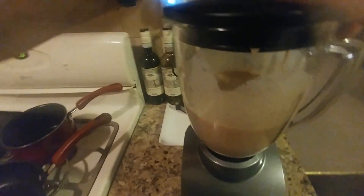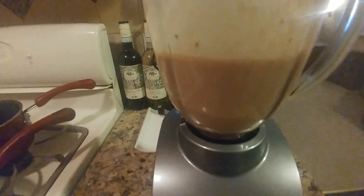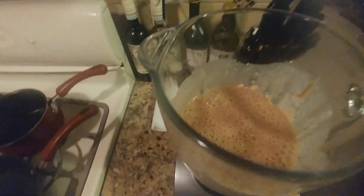Alright, so we are done. You can see the nice chocolate color — it's really rich. And it tastes really good. Can't wait to drink this.